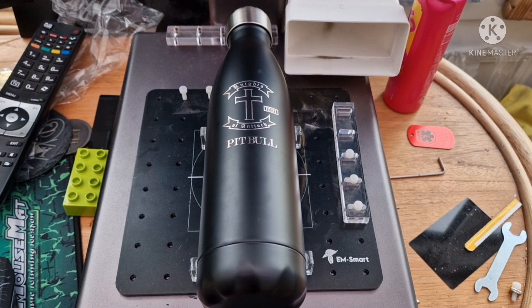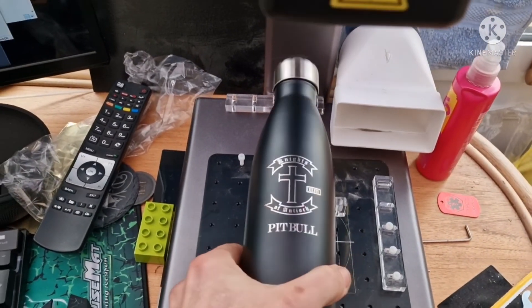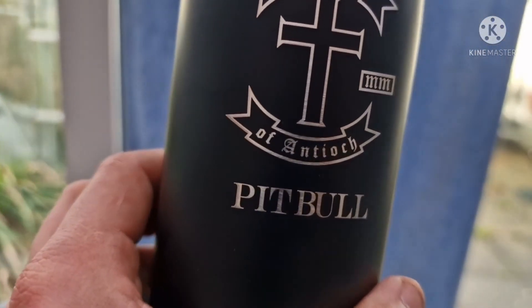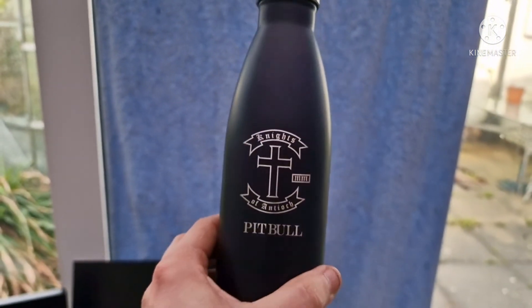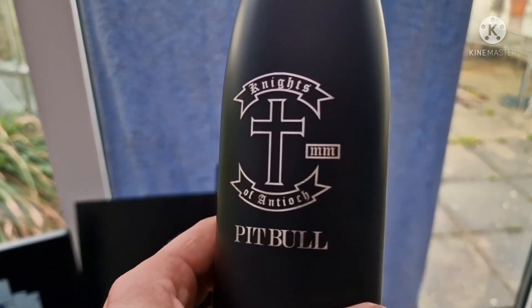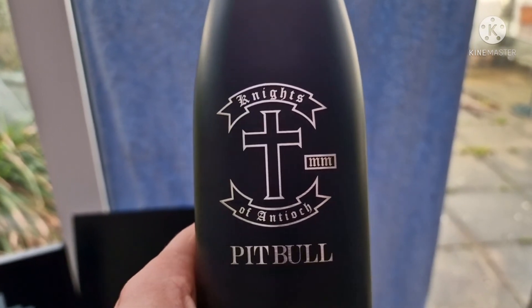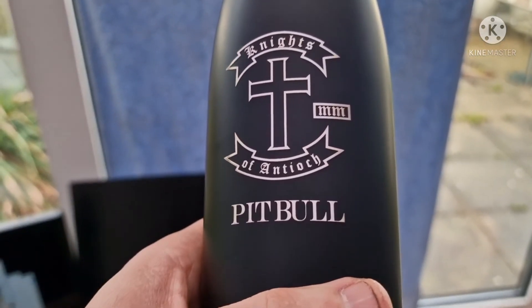There we are, that's done. Let's take you off the tripod and have a look at this. So that's gone around the curve of the bottle really well — you can't really see any signs where it's gone out of focus.